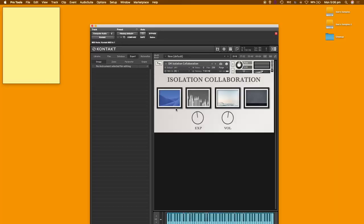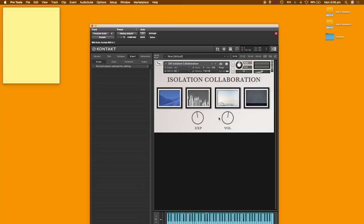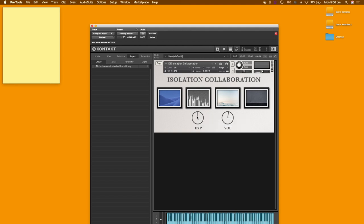Now I'm going to go into the instrument itself. The UI represents these four worlds: soft burbles, short pulses, weightless atmospheres, and rough edges — that's a wall with a concrete texture on it. There are two main controls: expression and volume. I've set it up so you can assign a MIDI value with CC11 and CC1 for expression, and the knobs still work as expected. Here's how it sounds.